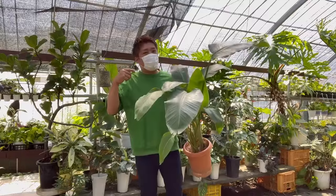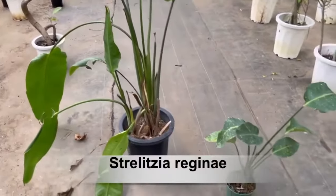The method presented today can also be applied for Strelitzia reginae.